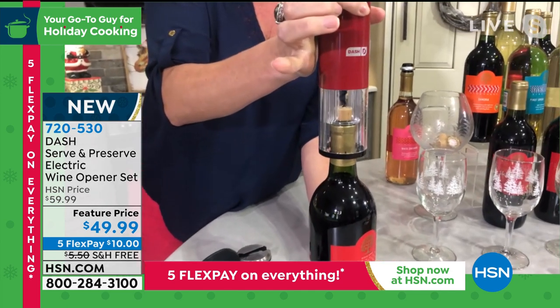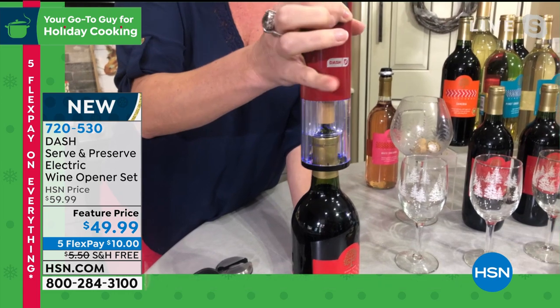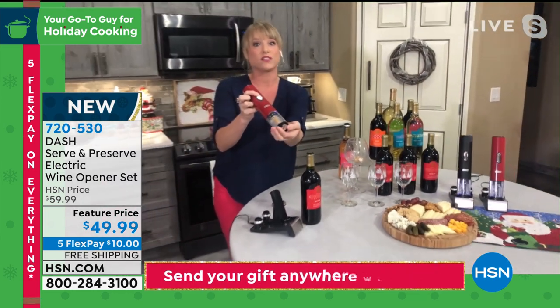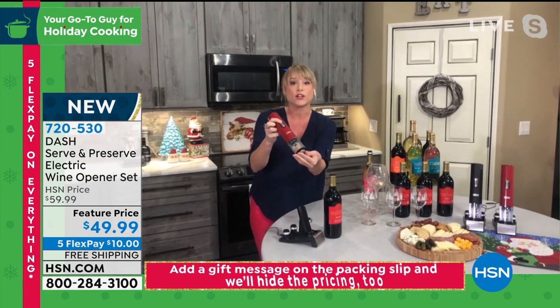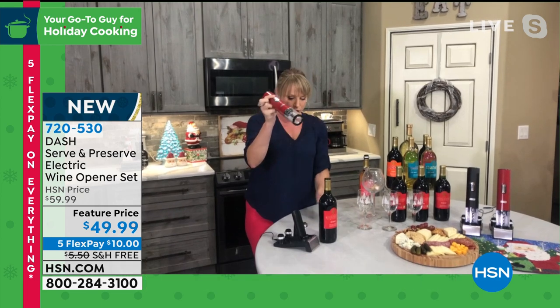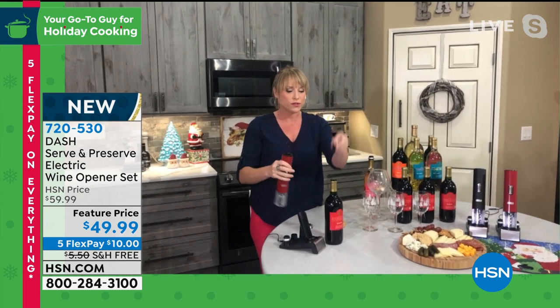There's a little light that lights up so you can see where the cork's going. Look how easily — you were talking about your mom having a little bit of a dexterity issue. All she has to do is press a button. So this is for the young, the old, the new wine drinker, the wine drinkers that have been drinking wine a long time — it delivers the cork right back to you. Remember the corks live on board, so you're not going to lose them.